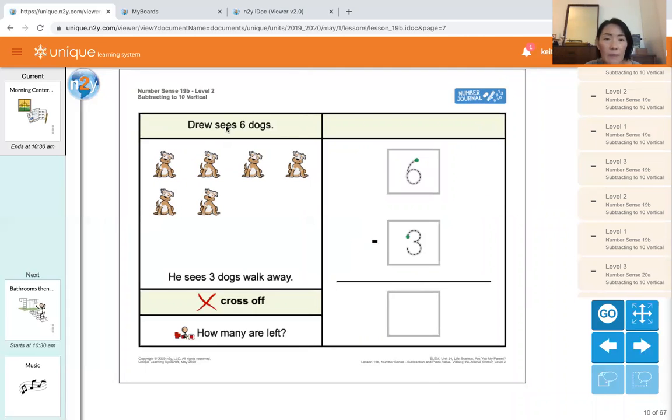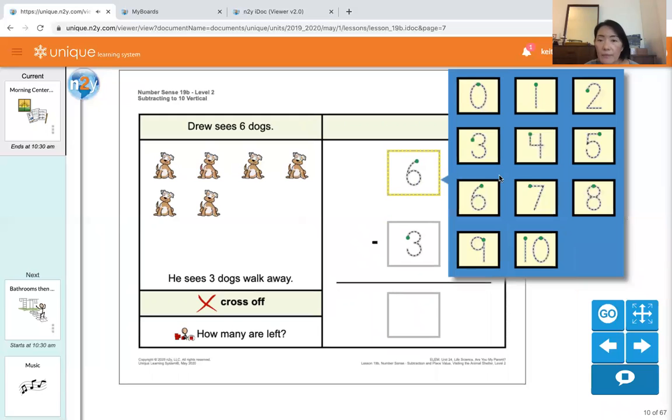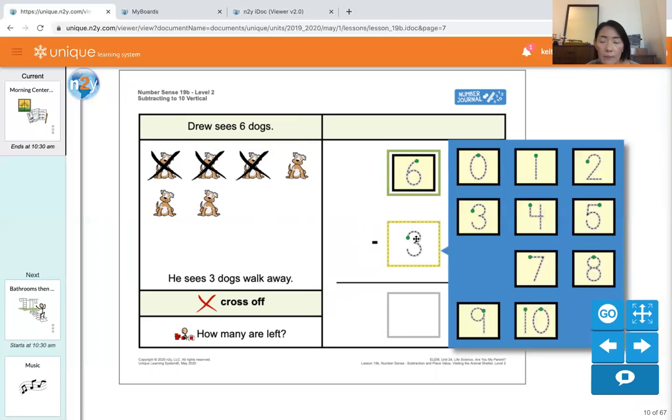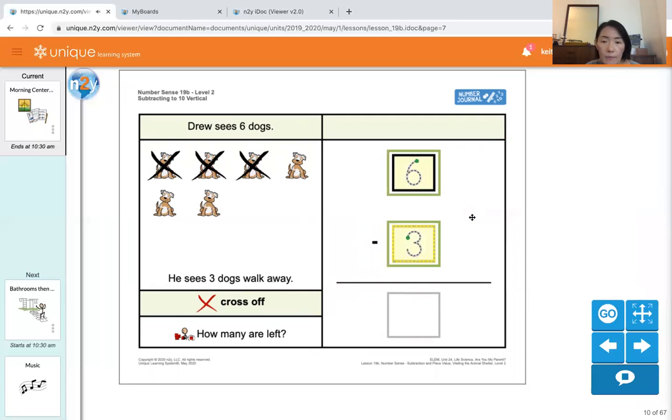The next problem: Drew sees six dogs. Let's count them: one, two, three, four, five, six. There are six dogs — six. He sees three dogs walk away, so we have to cross off three dogs: one, two, three. We're going to match the numbers — three.